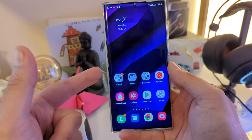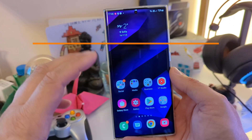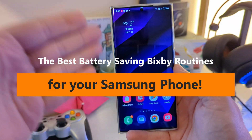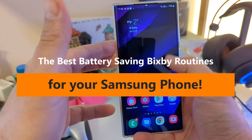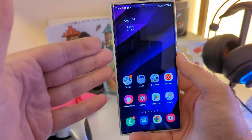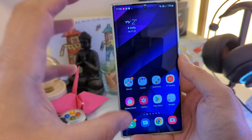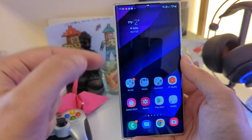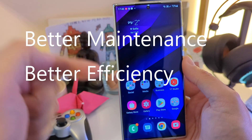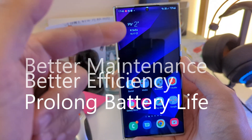Welcome back to the channel, VST here at LSP Tech. Today I'm going to show you one of the best Bixby routines to save up your battery. No matter if you have the S22 Ultra with the whopping 5000mAh battery or a smaller battery, these Bixby routines will really help you get more juice, better maintenance for your phone, better efficiency, and probably also prolong the life of your device.